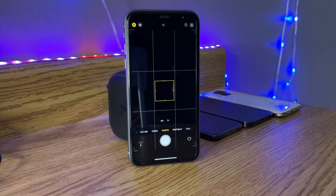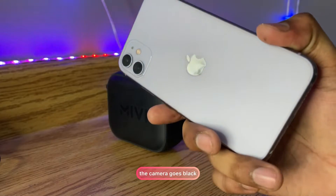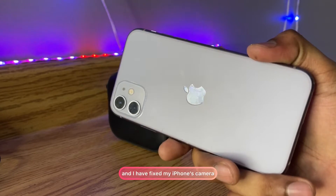Hi guys, welcome back to my channel. In this video I'm going to show you if your camera stops working and shows a black camera problem, how you can fix this issue. I'll show you the complete fix — you have to follow me and watch this video till the very end and not skip any part. Here, this is my iPhone 11, and after dropping my iPhone 11 the camera goes black, and I have fixed it.